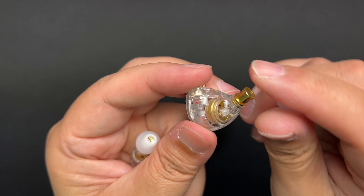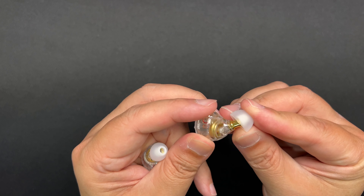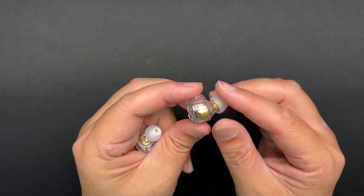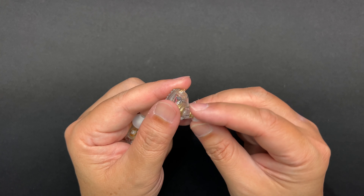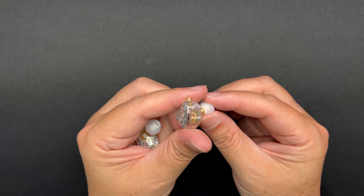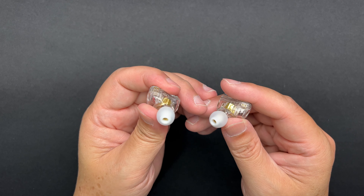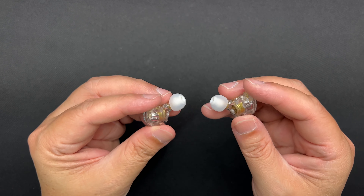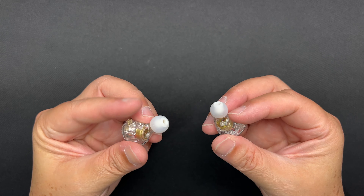Now for fit and comfort — I find that this one fits me pretty well, no complaints. There's no fin here, which is okay. The IEM does jut out a little bit so it's a fairly thick shell, but it rests on my inner ear without causing pain or discomfort. I maintain my seal. Comfort-wise, I can wear this the entire day with no physical fatigue — it's very comfortable to wear. Pretty standard shape, standard fit and comfort.